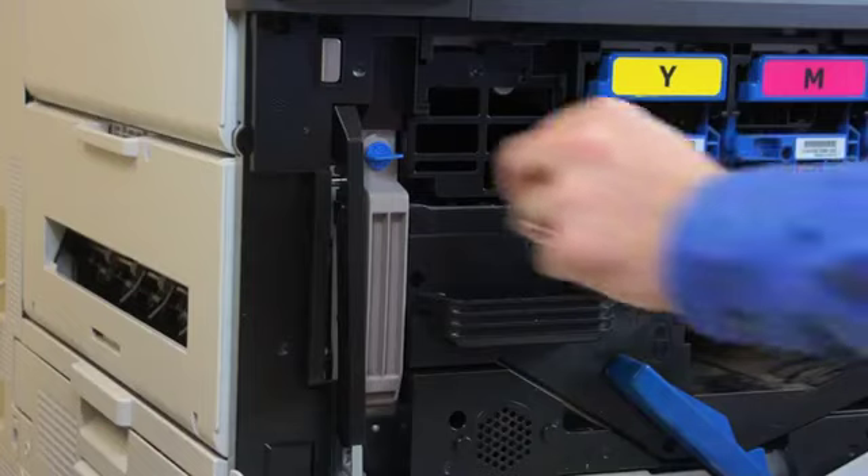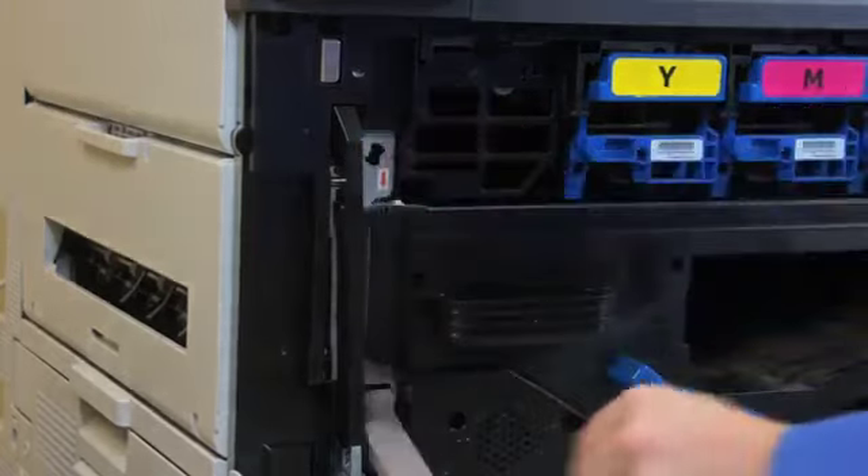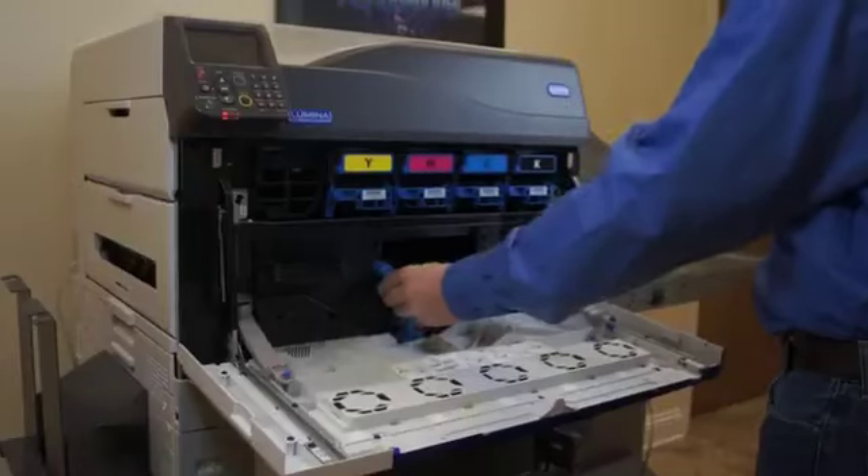Next, you'll remove the waste toner receptacle, then turn the blue knobs on each side as seen here.